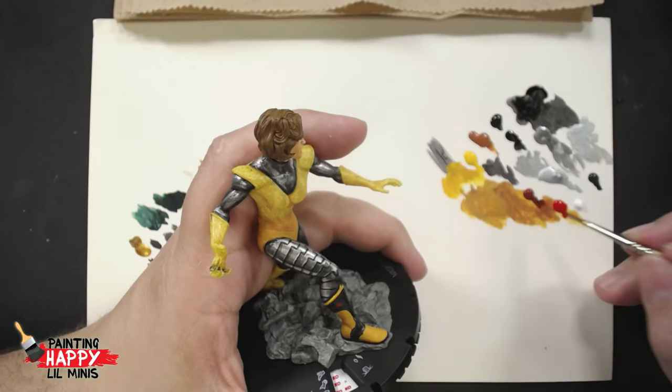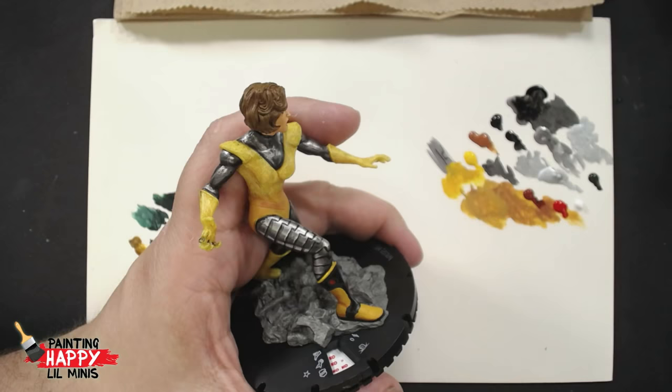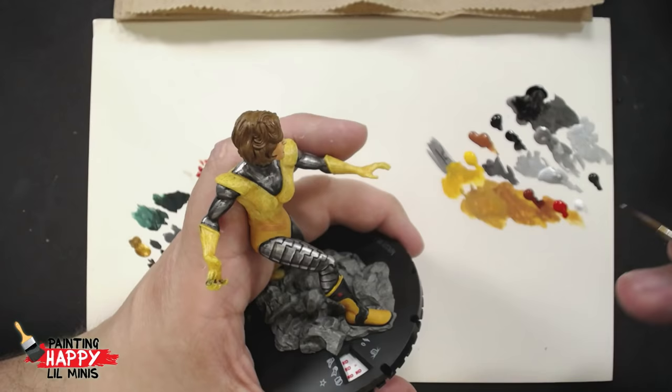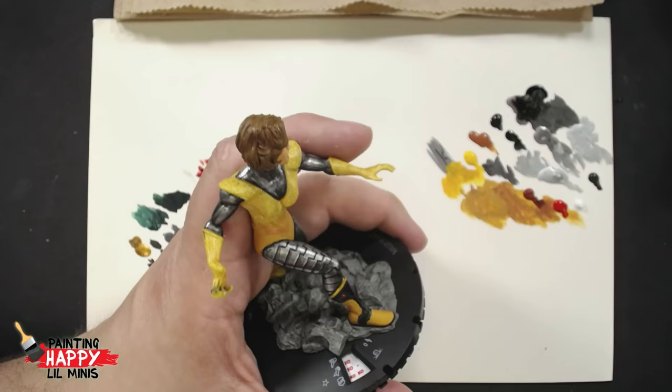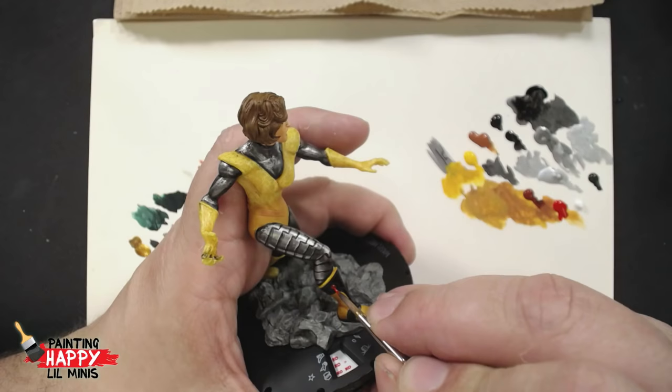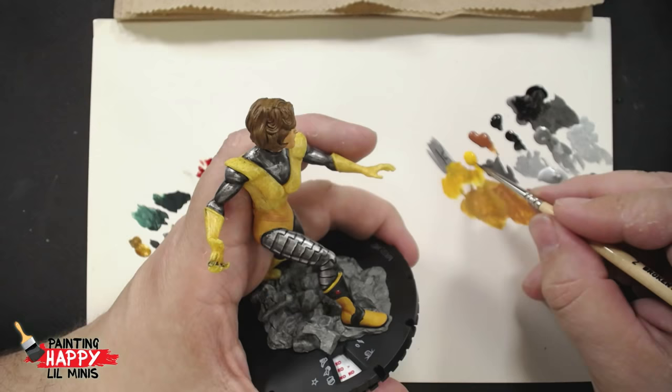Those boots look amazing now. I imagine this character has superpowers but only in that leg - like a sonic boom when they put their foot down, or lightning through the ground. Thunder thigh - just one. Carl says one lay girl, the anime hero we all need - like One Punch Man's new partner, One Kick Girl.